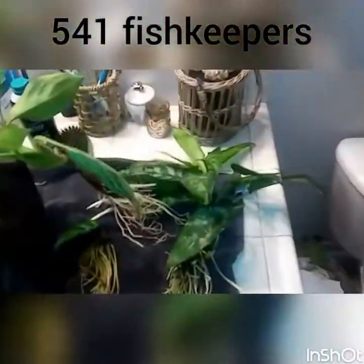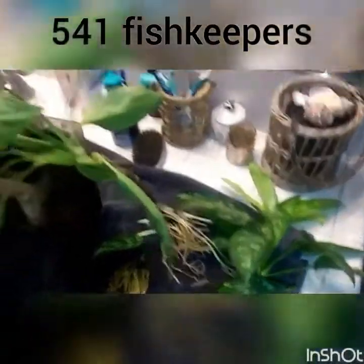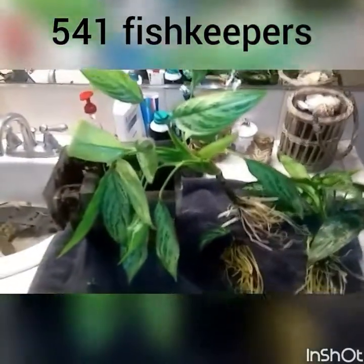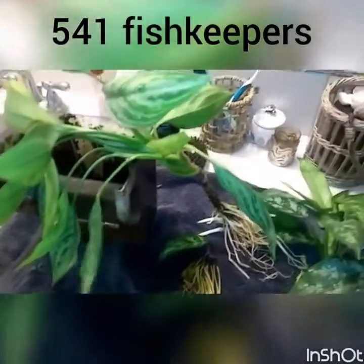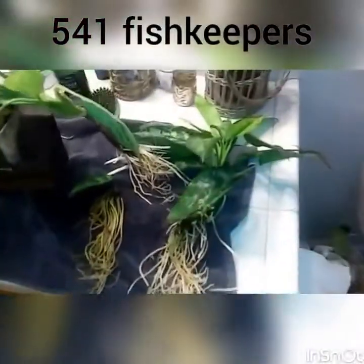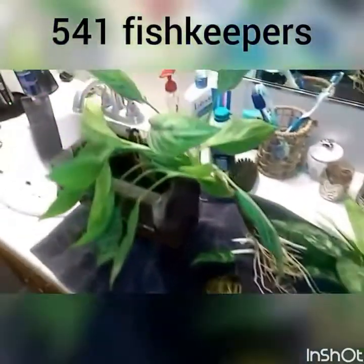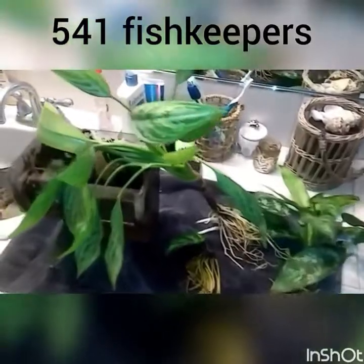One other thing: these plants will naturally filter out some of the salt in the water and push it into one of the leaves, which will then turn yellow — that's completely normal. I wait until the leaf is hanging or drooping and then pull it off. It's the plant's way of defending itself. As a bonus, for tanks that don't need aquarium salt — like my corries — they do a good job of keeping salt out of the water.